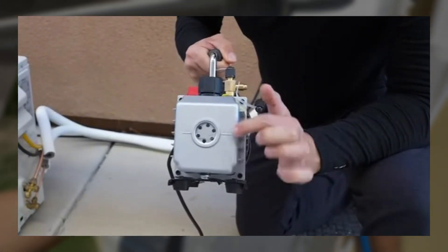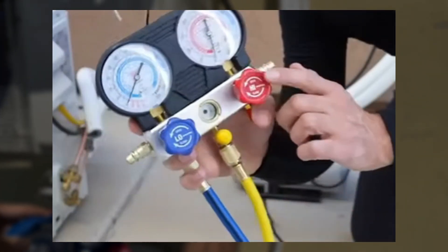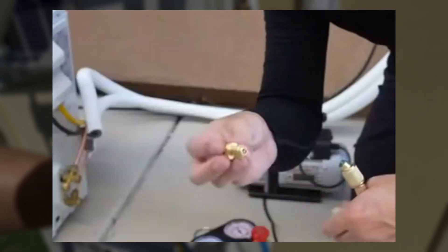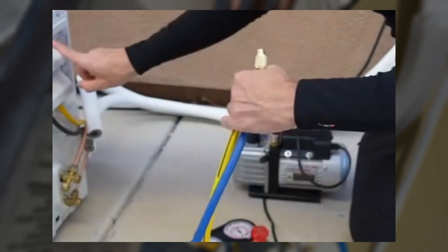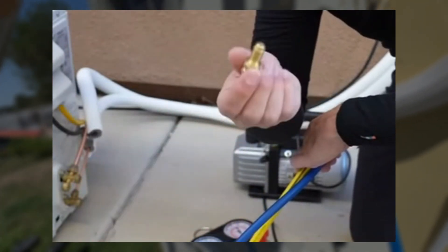When you first get the vacuum pump, you need to add oil to the indicated level. Next, you're going to need a manifold gauge set. And the last thing you need is an adapter — this allows you to connect the manifold gauge set to the condenser at the service port. If you don't have this adapter, you won't be able to use these tools with your mini-split.